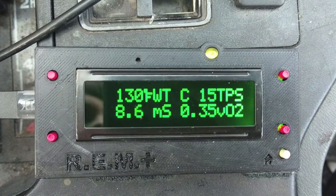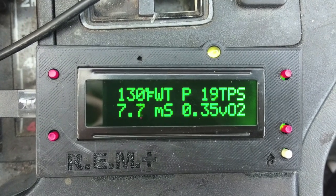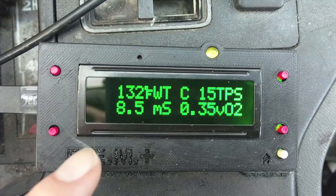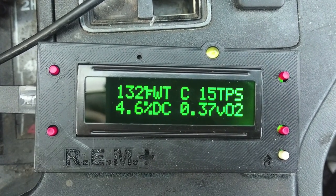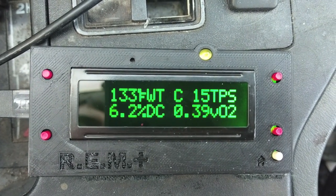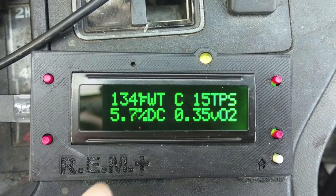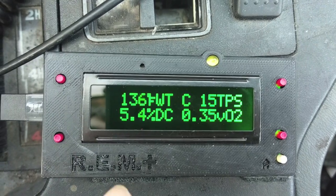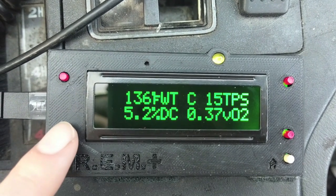Next is your injector pulse width in milliseconds. If I give it some gas, you can see it's giving more fuel — so that's useful to see how much fuel the engine is really giving. Next is the duty cycle of the injector. This is more important for tuning, especially if you want to put different injectors in. You just want this rating to be under 80% — this is the percentage that the injector is on for the entirety of one engine cycle.